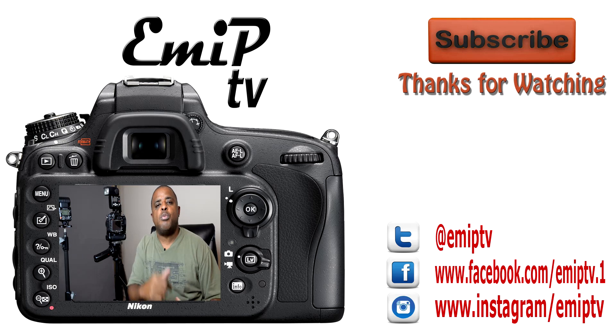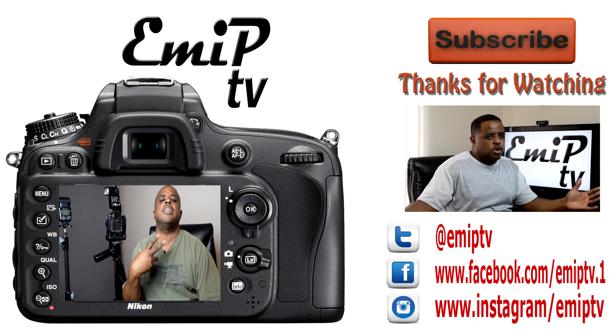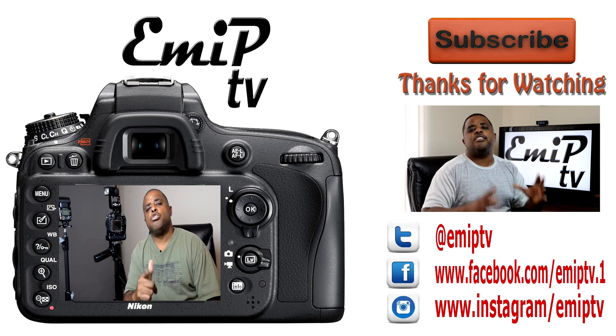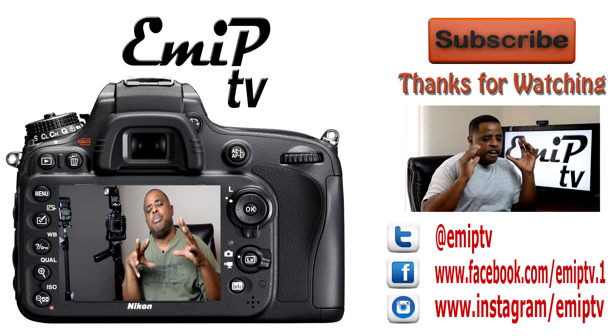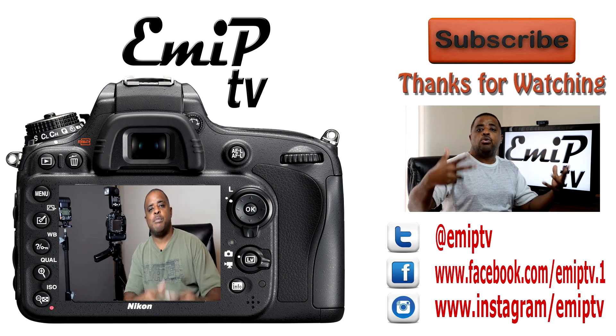If you ever need to go beyond flash sync speed outdoors, I'd recommend just using high-speed sync. Keep in mind you do lose a lot of power with high-speed sync because the flash is pulsing rapidly — you just don't get the power you need. Thanks for watching. I'm Dre. Be sure to catch the last video about ranking your website — you need those keywords to improve your site and show up in Google results so people can find you. E-M-I-P out.